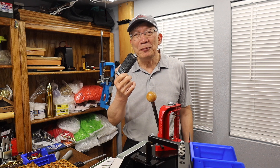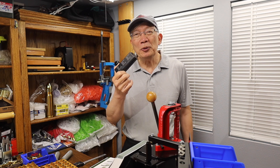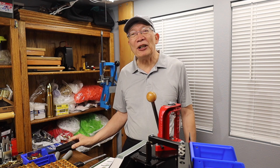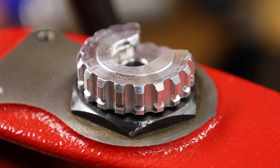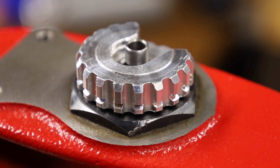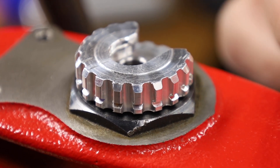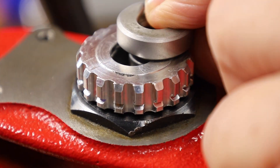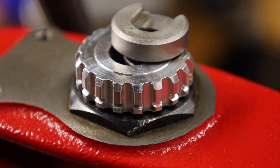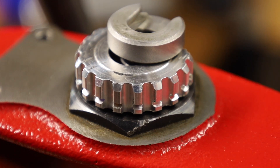This Lee Ram Prime has been a great thing, but let me show you what happened. I got a little frustration with one of these. This seems to be working fine, but when you try and put a shell holder in here, what happened was you depress the little button and it wouldn't go in. It would stop right about there, and no matter how much I pushed, I couldn't get it in there.